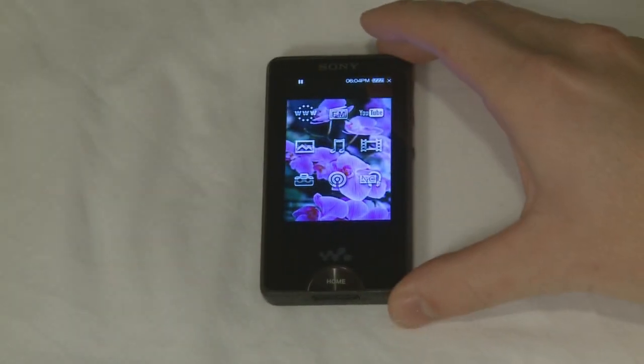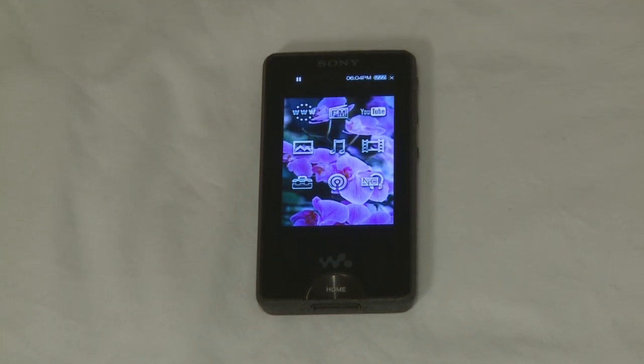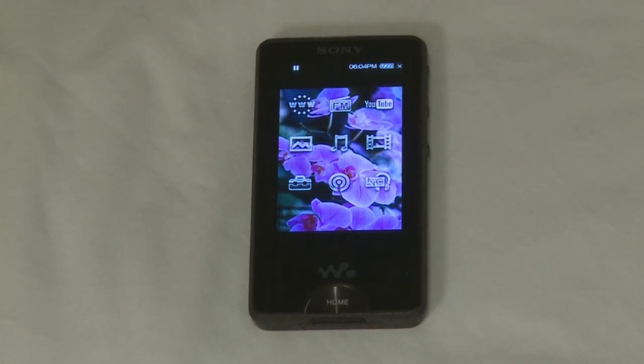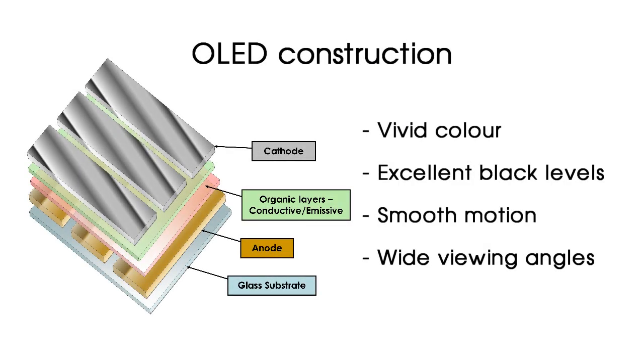The first thing you'll likely notice about the Walkman is its brand new OLED touchscreen display. Unlike conventional LCD displays, which are generally used on these kinds of portable media players, the OLED display offers exceptionally vivid colours and high contrast — great for viewing back photos and video.